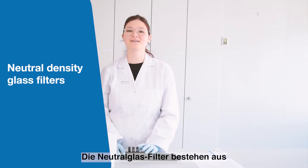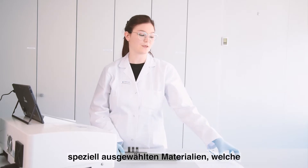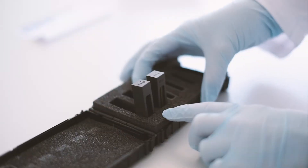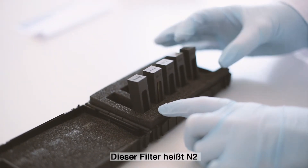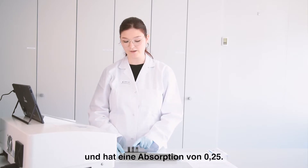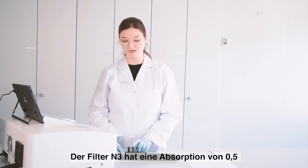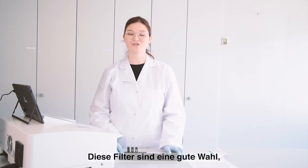These neutral density glass filters are made from specially selected filter materials and they come with a certificate. The filters are called N2, which has an absorbance of 0.25, N3 which has an absorbance of 0.5, and N4 which has an absorbance of 1.0.